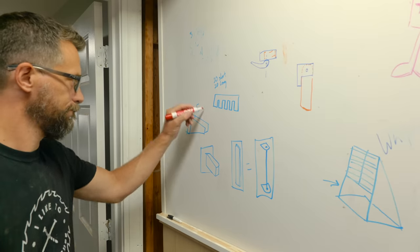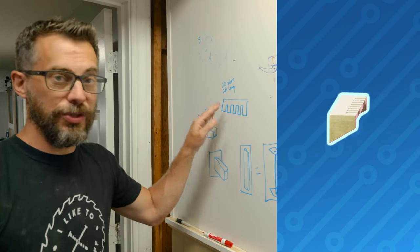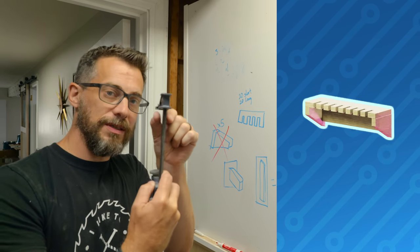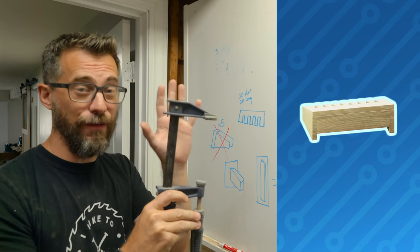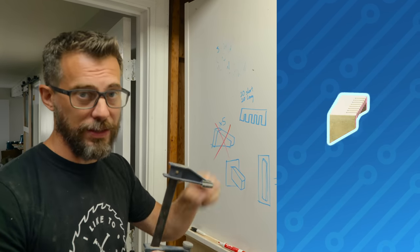Back to the whiteboard. Those are done. Next up, we're going to move to this one, which is just a single board with notches cut in it. Those notches are the thickness of this part of the clamp, so all of these can slide on. I've got a whole bunch of these — like 40 — of different sizes, so we're actually going to do two separate pieces with 20 slots each.